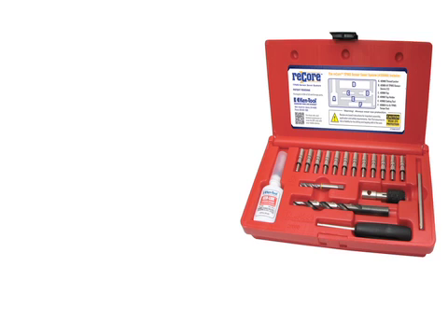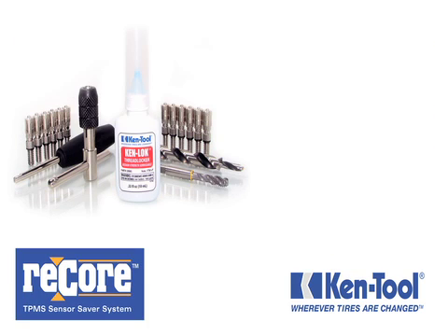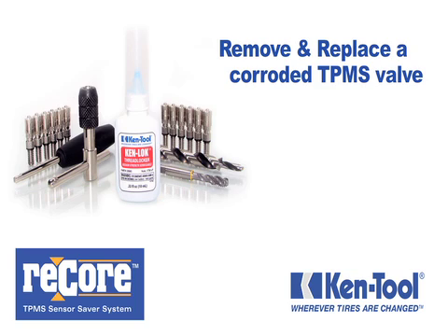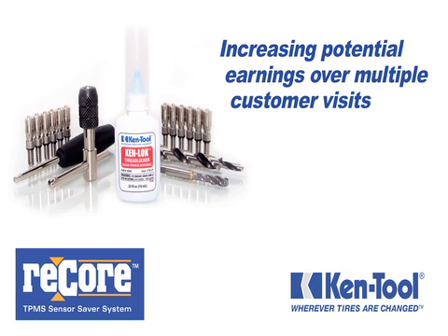That's where the new ReCore TPMS Sensor Saver Kit comes in. The unique ReCore Kit provides everything you need to remove and replace a corroded TPMS valve, including 12 replacement stems, increasing your potential earnings over multiple customer visits.